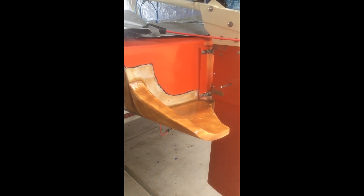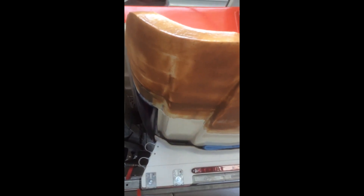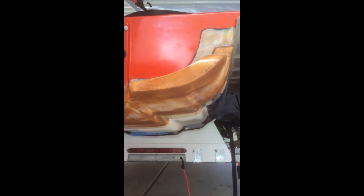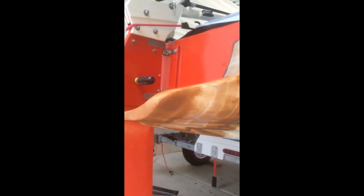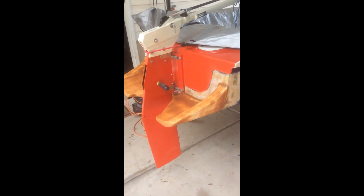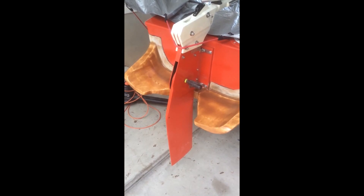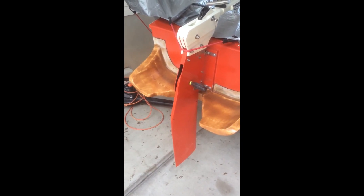I've taken it from where it was an upwelling to hopefully this configuration, which will be a much smoother wake and a longer run. Those two things together ought to give this boat — I don't care about speed — but they ought to give her a pretty little wake and maybe even some performance improvement.